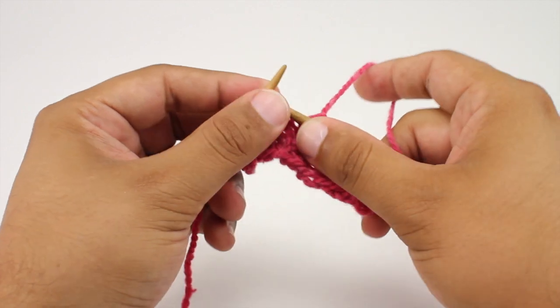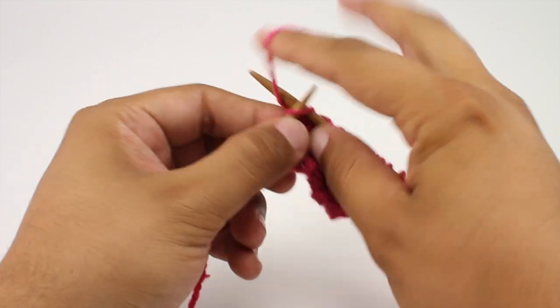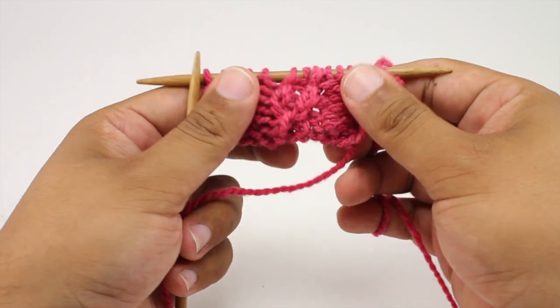We're going to repeat rows one through six until we've reached our desired length. And that's how you knit the Pinched Cable Stitch. After a few repeats, your pattern should look like this.